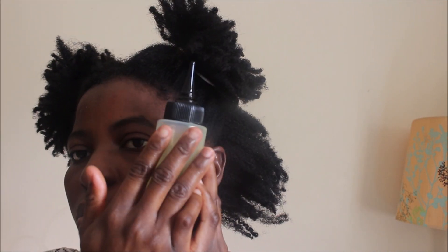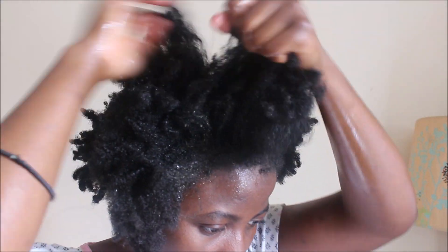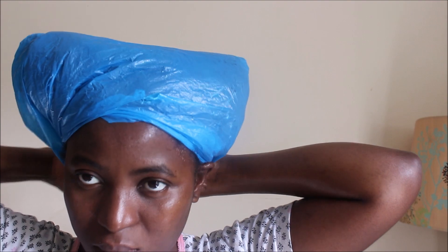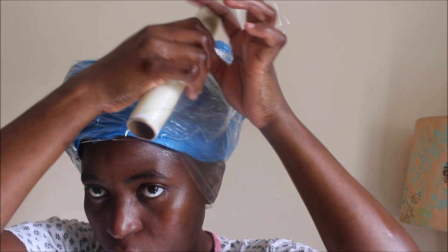Now let's get into the video. I'm going to start by putting my hair in four sections so it's easy to work with, then I'll pre-poo my hair with olive oil — I've already heated it by placing it in a bowl of hot water so it's warm. I apply it to my scalp and massage my scalp very well, spending more time massaging. I then use that oil in my hair to separate it — not necessarily fully detangling, but separating so I spend less time detangling in the shower. I then apply more oil to my scalp and cover my head with a plastic bag, trapping the heat with cling film.